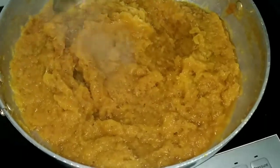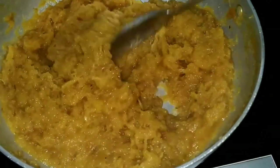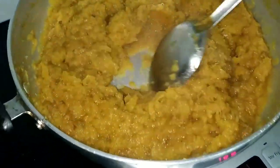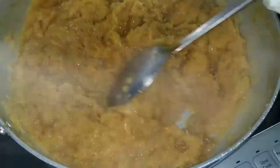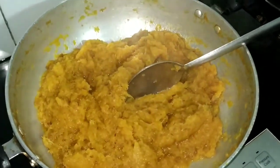I have added here grated pineapple in a thick base kadai. These are 4 grated pineapples. Don't grate pineapple in a mixer or blender, because only if you grate it manually, you will get that nice crunchy bite while eating.